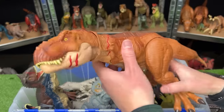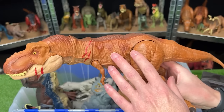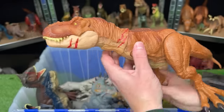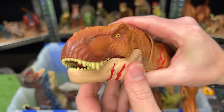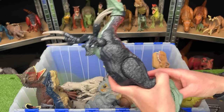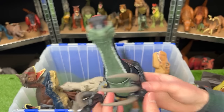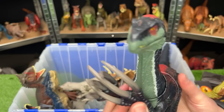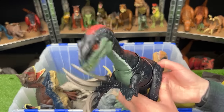Over here we've got another T-Rex figure — a Battle Edition T-Rex I think from Camp Cretaceous with battle damage slashes on its side. The figure is fully poseable with its arms, legs, tail, neck, and head, and it has a button to chomp the jaw. Up next for my Jurassic World 4 predictions is the Therizinosaurus, which had an epic battle in Jurassic World Dominion — this figure has a fully poseable body and an attack button on its tail.